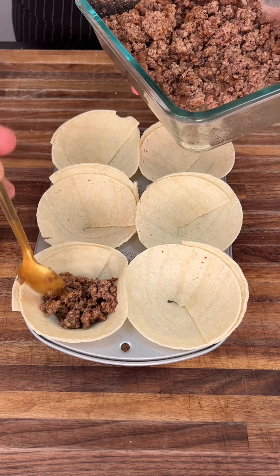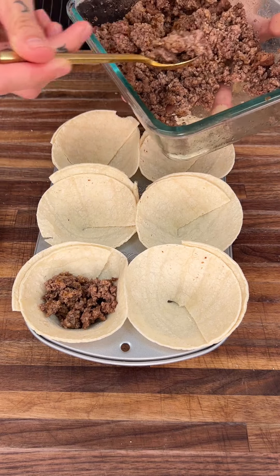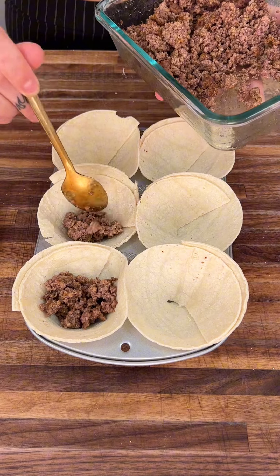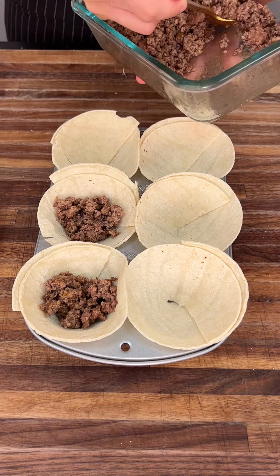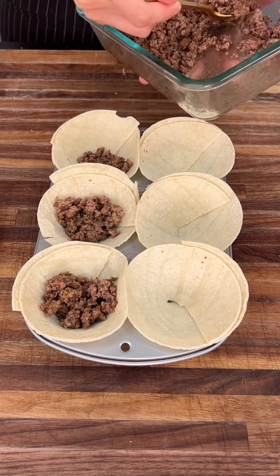I would say throw about two to three tablespoons of meat into each cup. You can eyeball it — about a third or half of the cup is good and perfect.